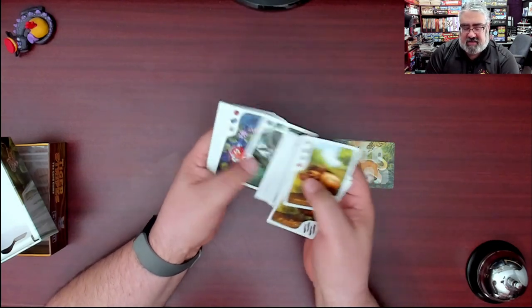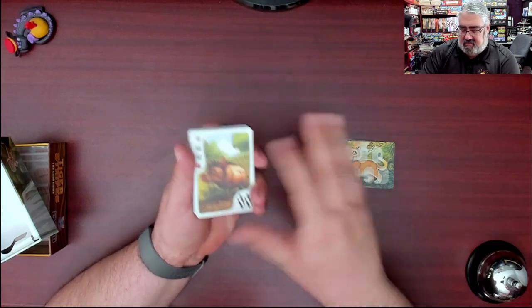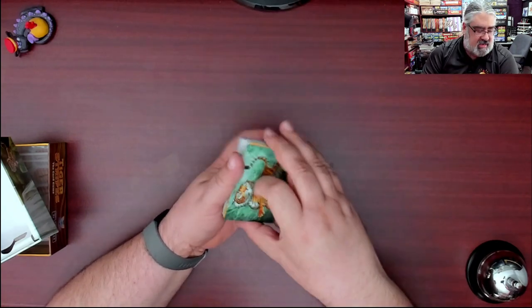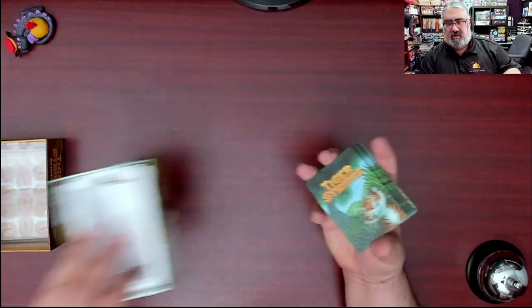There's the same art for all the warthogs, same art for all the snakes and monkeys, but pretty cool different artwork for each of the characters. There's no asymmetry or anything like that. And that's it — that's what you get with Tiger Stripes: some tokens to track your stripes, some player cards to put those stripe tokens on to show how far along you are, and then a whole bunch of cards split over different levels of prey.